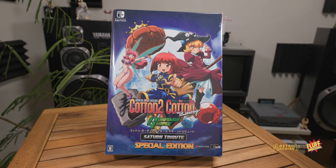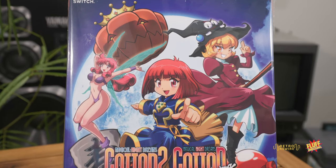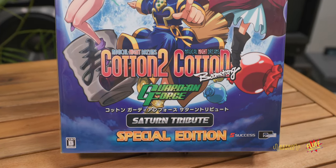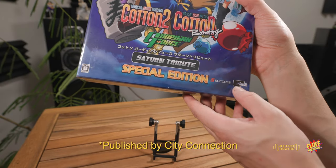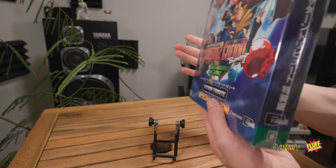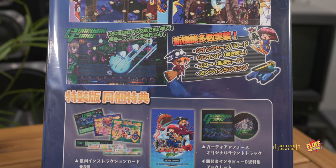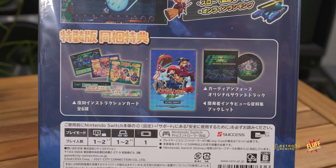Let's dive deep into this unboxing. We have the front cover with a couple of the Cotton characters — this is the Saturn Tribute Special Edition by Success, in collaboration with City Connection. It's a cool front cover. On the back we have screenshots for Cotton 2, Cotton Boomerang, and Guardian Force.